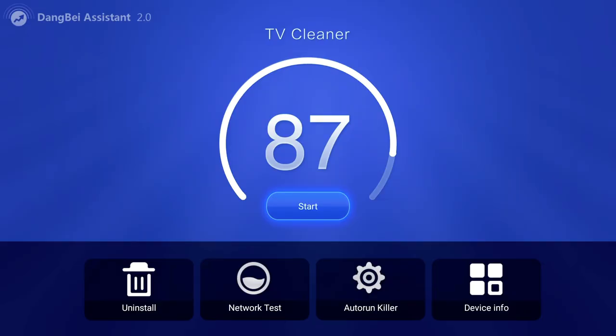It's a one-click clean — you just hit Start and it's going to clean your device. It usually starts off around 77, and that big number is the health rating of your device right now. Simply click Start and it's going to clean all the unneeded cache, unneeded data, and anything that's been left over that hasn't been properly deleted.